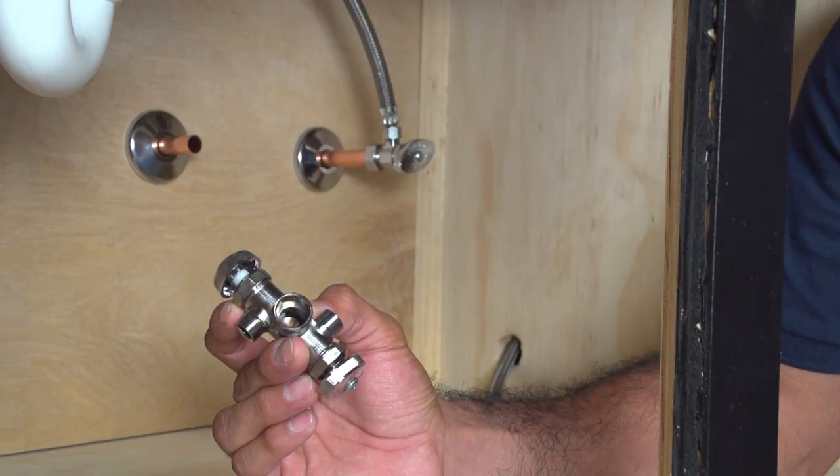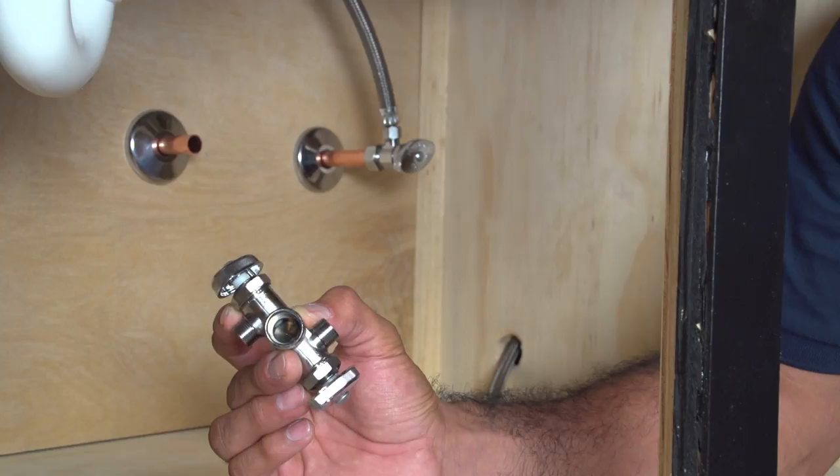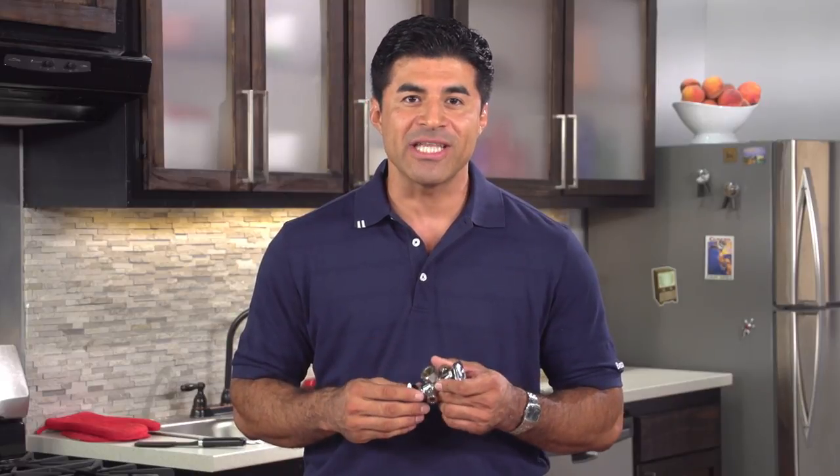For this installation, we'll install a ½ inch nominal compression inlet valve with two ⅜ inch OD compression outlets, which we'll use to hook up our kitchen faucet and dishwasher. The packaged product should include a valve body with three compression sleeves and nuts.